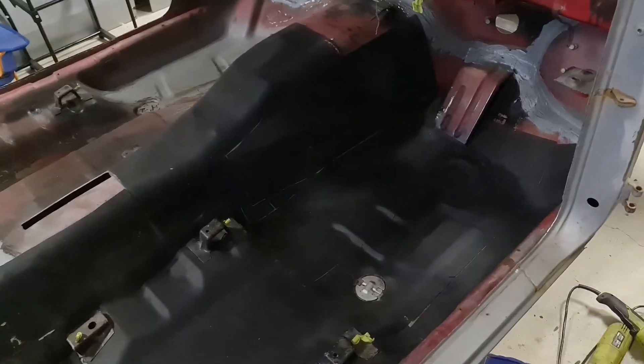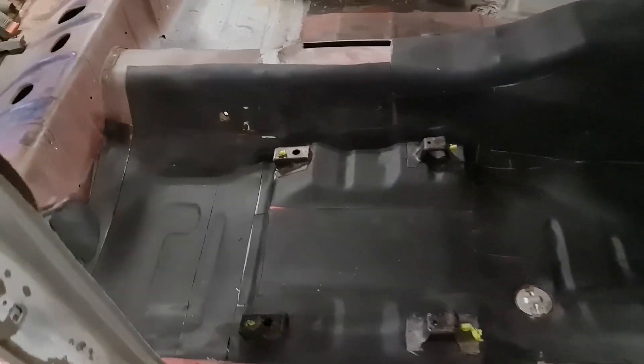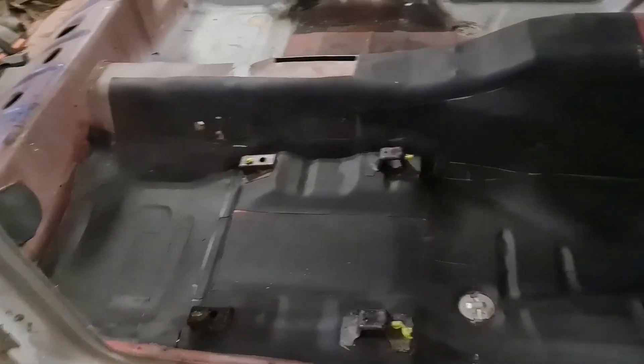I've done the sound deadening now. The hard work took ages longer than I expected and I only had enough for half of the floor, so I have to order some more. But I'm really happy with how it's coming out.